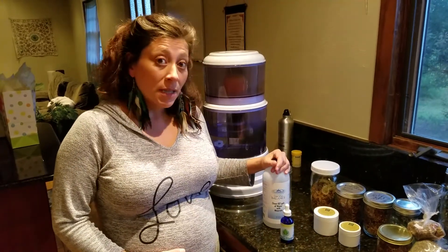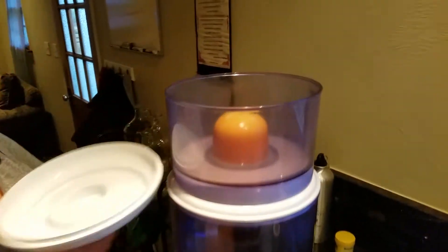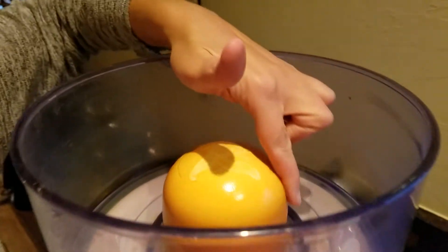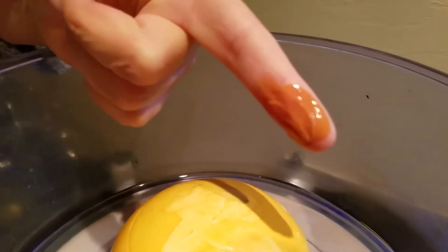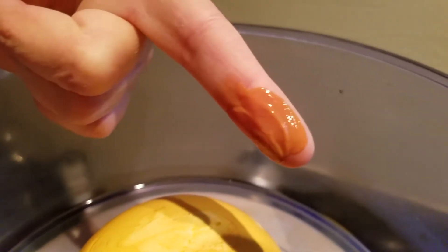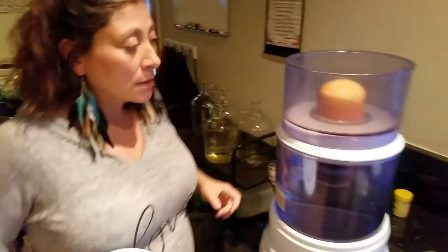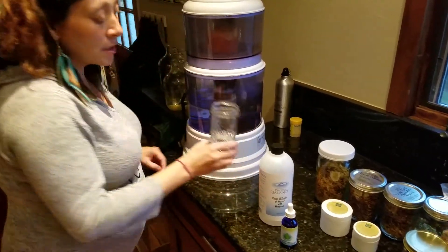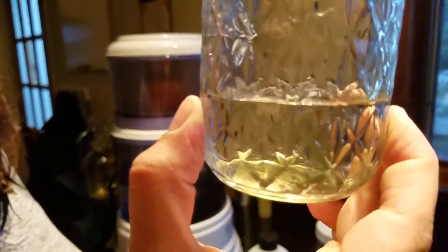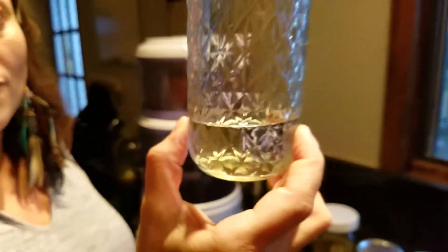I also use it to clean my water. As you can see, all of this debris and gunk comes out of the tap water. I usually clean this like once a week and the water comes out super clean, clear, and tasty. It's mineralized.